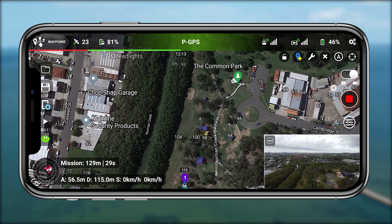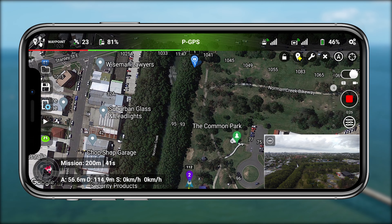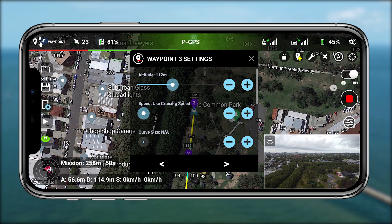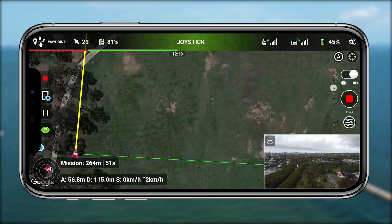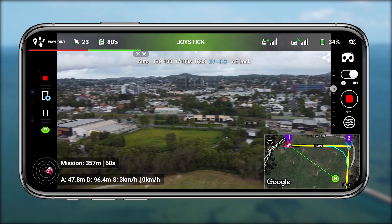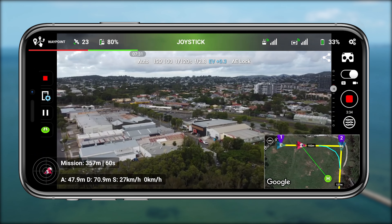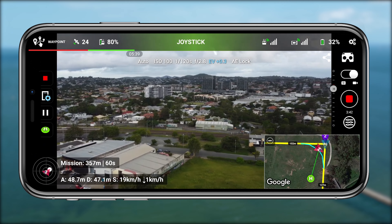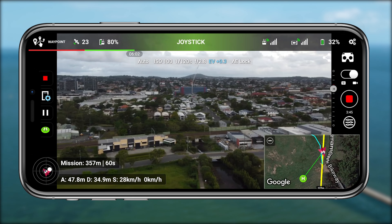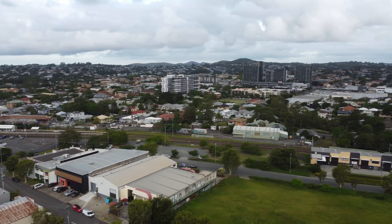It's quite easy once you get used to it, but a little fiddly — something you need to play with a few times before it makes a lot of sense. You can set different altitudes, different points of interest, and different actions at each waypoint. You can also make the path more curved, so instead of the drone reaching waypoint 2, turning like a robot, and flying straight, it will actually bank around that curve and look much more natural and fluid rather than robotic.